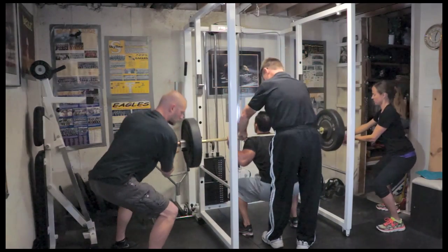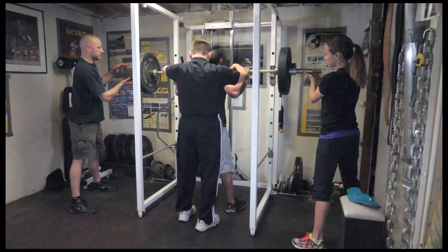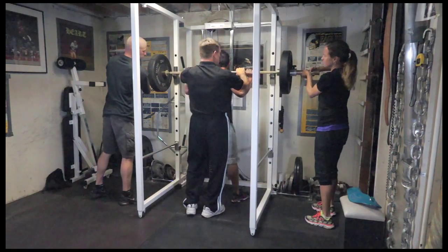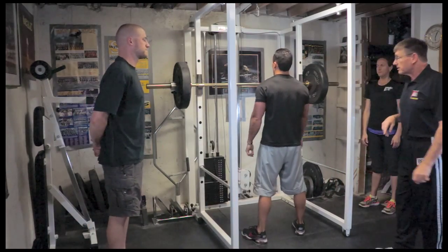We're going to do three reps perfectly. Cam is on his own — good, looks very nice, down slow, explode up, very nice, excellent, good depth. Walk it in, spotters hold it, squat it down — very nice job, well done.